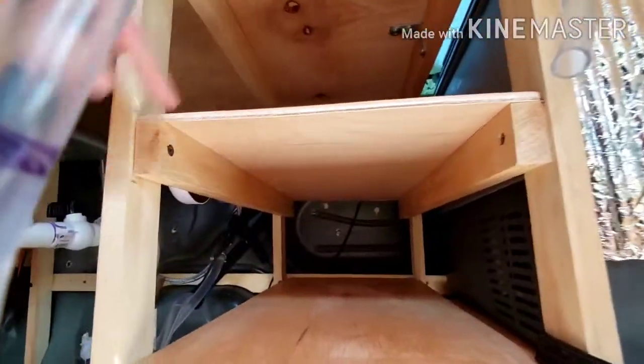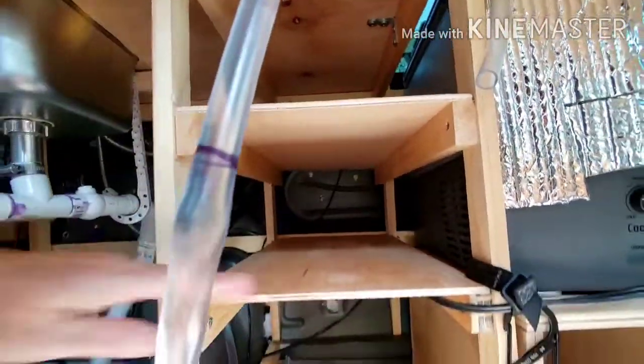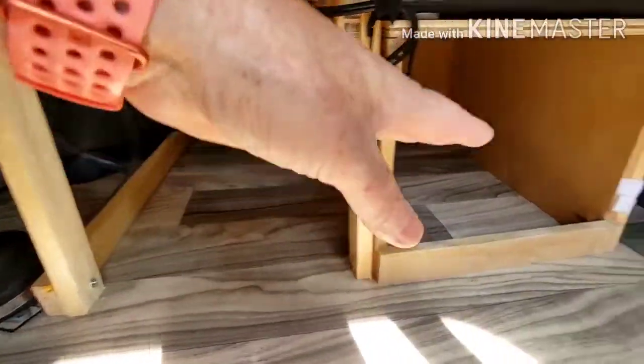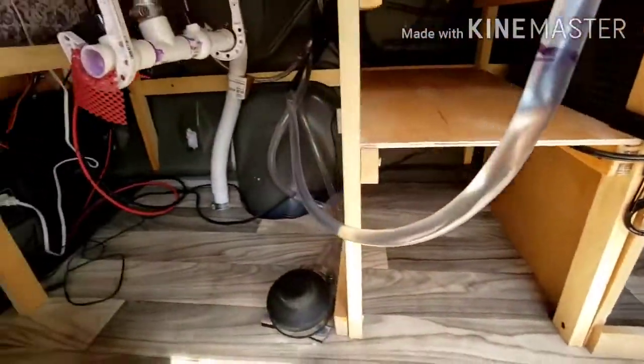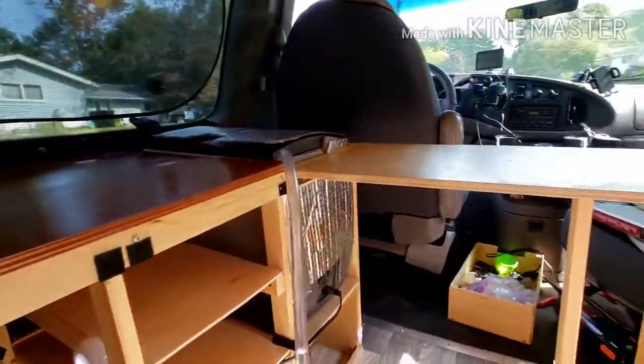I just made the shelves after we did the frame — just cut pieces of wood to fit and made little shelves. We just use the floor down here. Because there's not much counter space, I wanted a flip-up table.